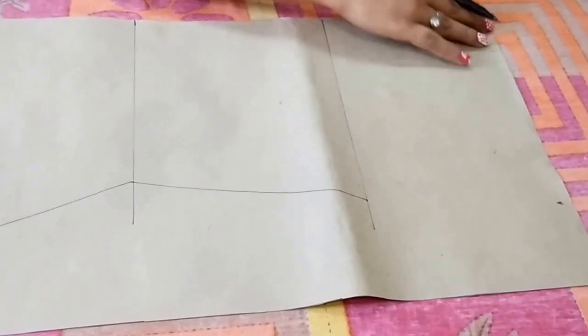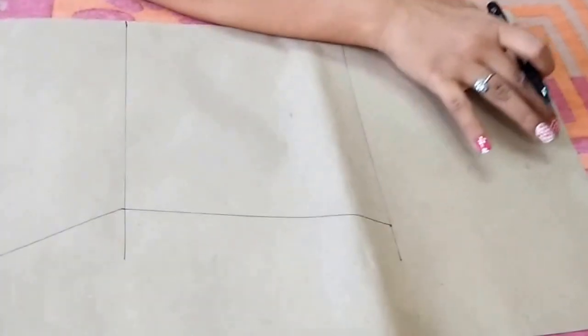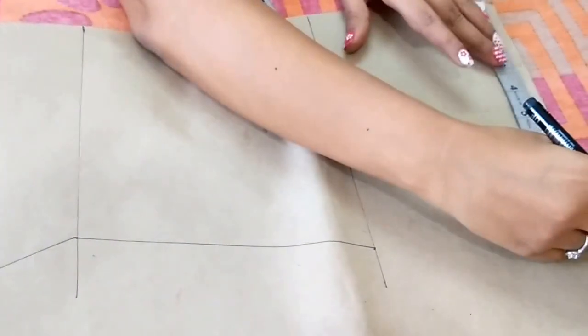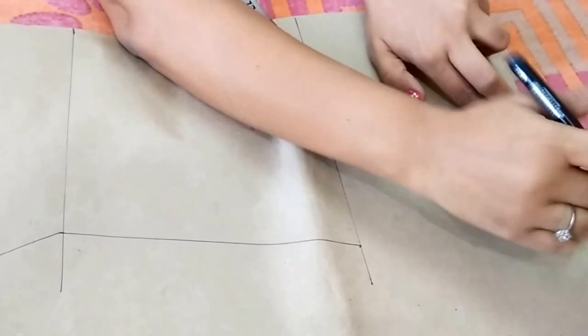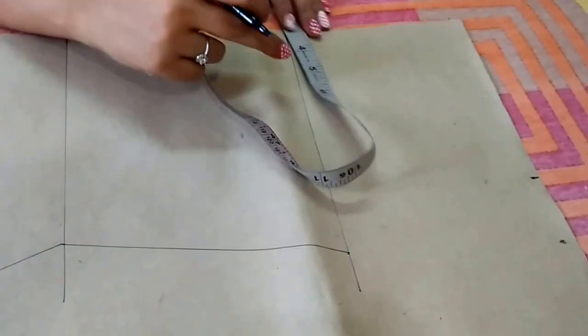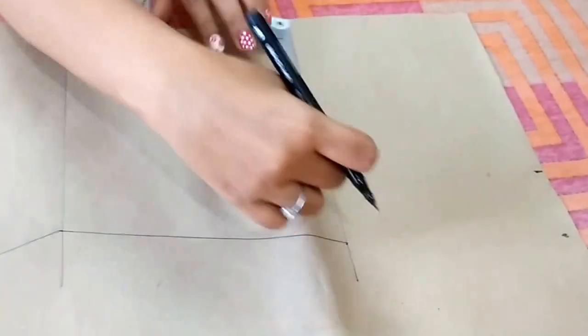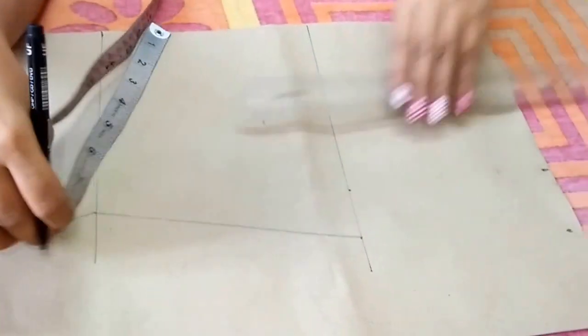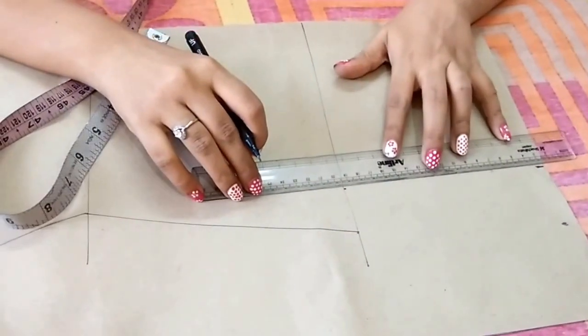For the shoulder, take half of the shoulder measurement. In my measurement, shoulder is 13.5 inches, so I'll make a point at 6.75 inches. Mark the same point on the bust line too, then join these points.